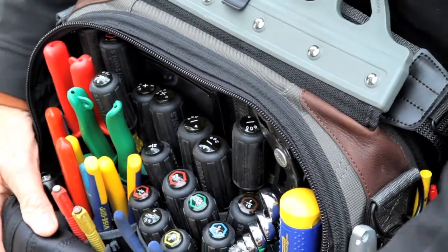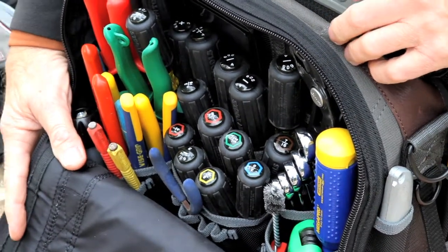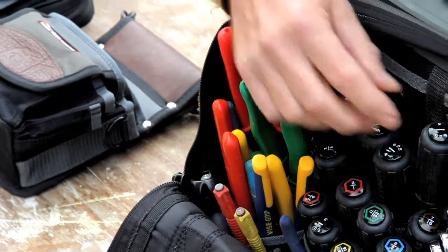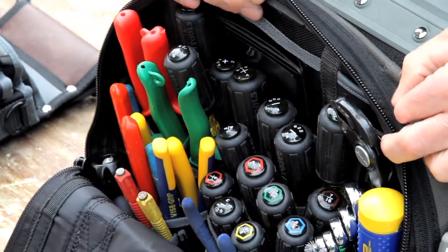On the one side we pretty much kept the same tool pocket configuration, adding some neoprene for a little more flexibility in the pocket. We added a business card holder and these flexible cable pockets and bit pockets on top here.